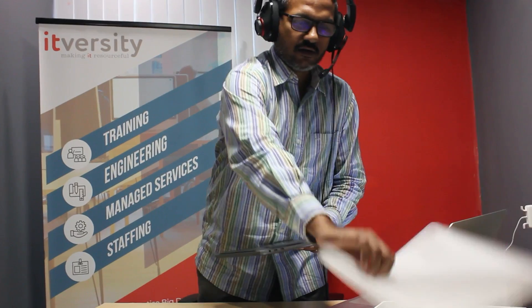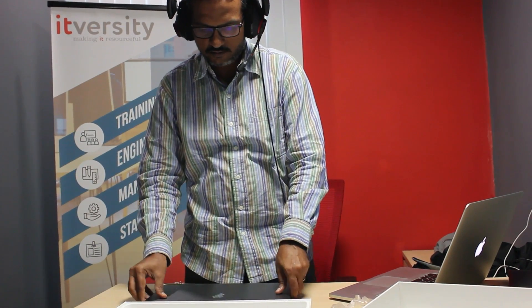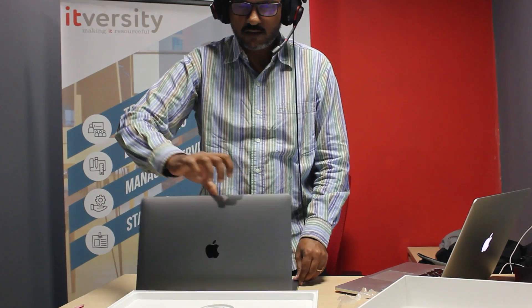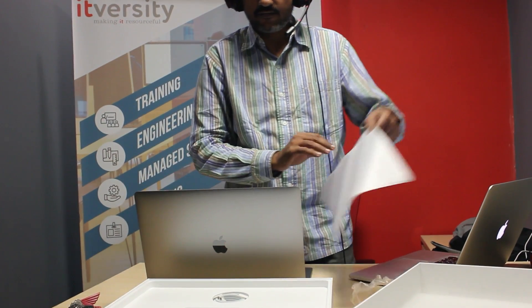So I removed the cover, and now it is unboxed. Let me open it and take off the sheet.